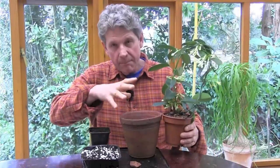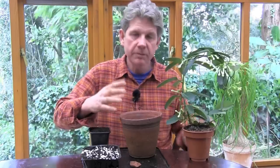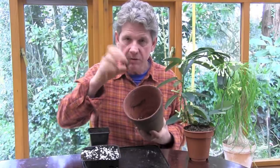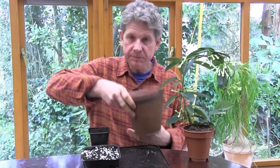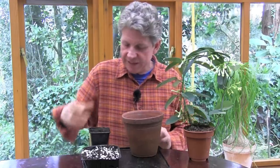Note that the pot isn't massively bigger than this one — don't overpot. It's a common problem. If you overpot, you'll get a lot of growth but not a lot of flower. And into that, you put a single crock. Don't be tempted to put lots of grit in to improve drainage — it doesn't actually improve drainage. It's one of the things I cover in my courses. It's a common fallacy.